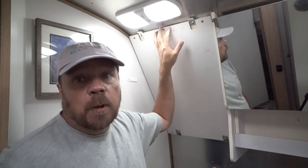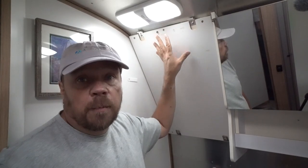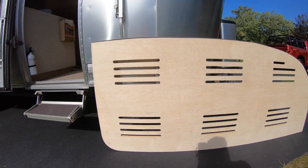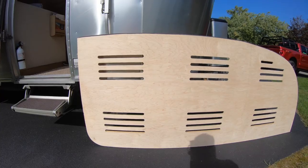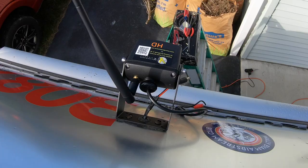Today's video we are fixing things in the Airstream. We are replacing a broken bathroom mirror, adding new platforms underneath the mattresses in our bedroom, and we're going to replace the broken shower door that somebody broke. We're also going to replace the backup camera with a new model that I think you'll find very interesting, so let's roll that logo and let's get started.